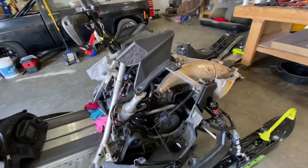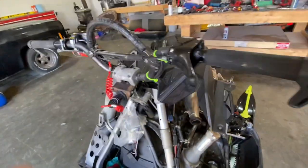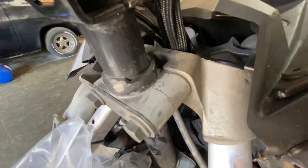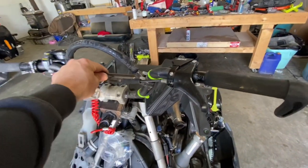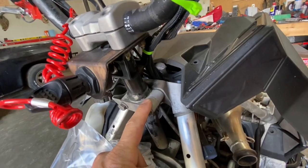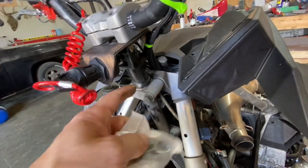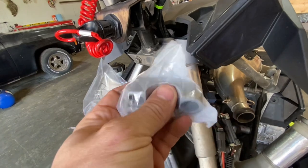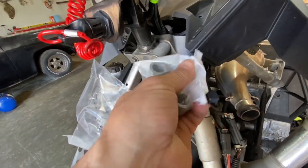While I've got this thing torn almost all the way apart, I'm going to go ahead and change these steering bushings. I really wish I could have got some aftermarket ones that are a little firmer and actually have a special bushing in there, but the stock ones will last me another long time. So here goes.